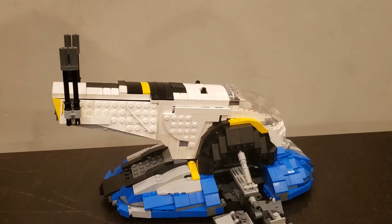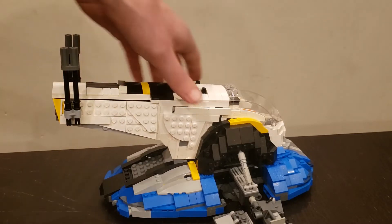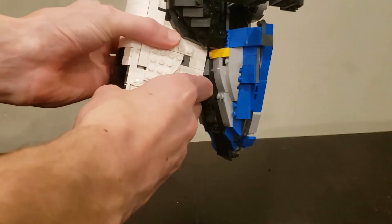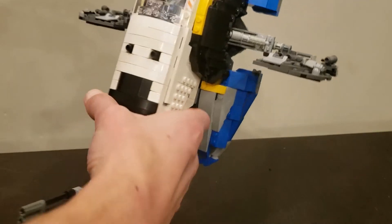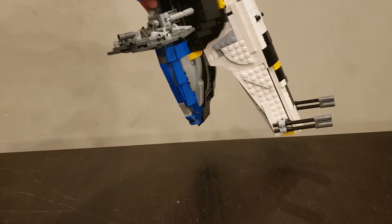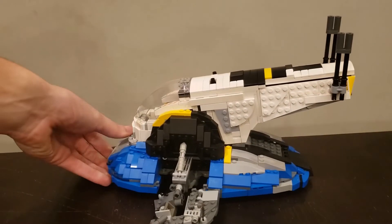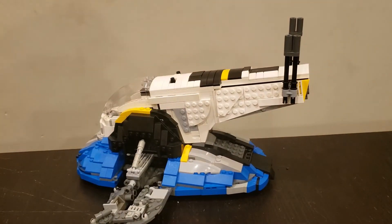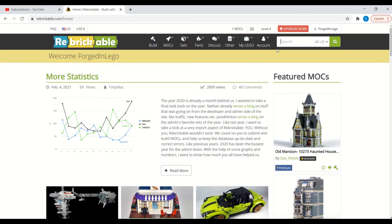Hello everyone, welcome back to Forged in LEGO. Today I finally finished the instructions for my Slave One and they're available on Rebrickable. These instructions are completely free — you can just go over there and download them and purchase the parts to build it for yourself. You can find these instructions at the link in the description or by going to Rebrickable and searching for Forged in LEGO.